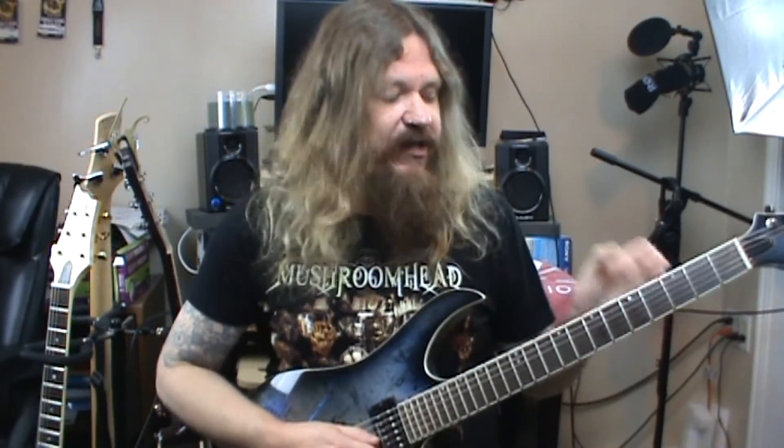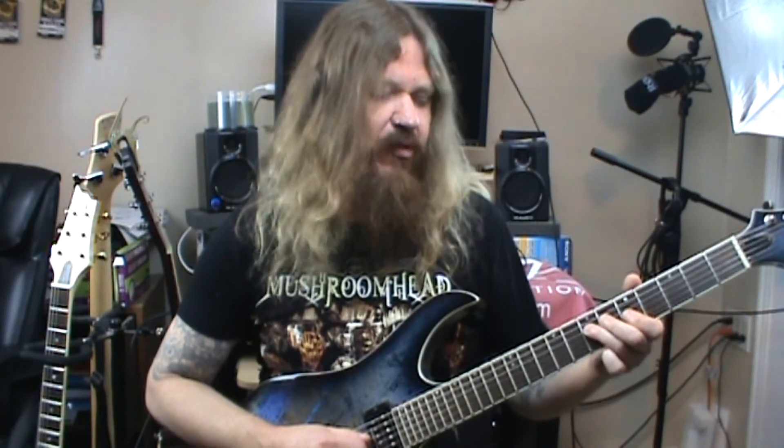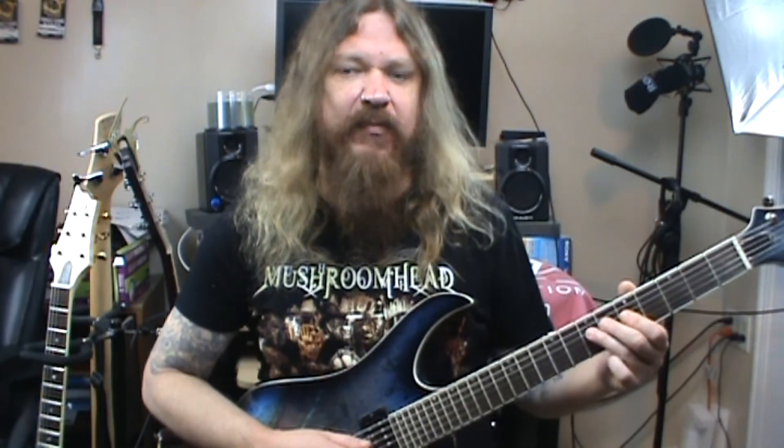After the pinch harmonic with the bends, I'm going to basically walk down the scale: to the fifth fret of the third string, then to the seventh fret of the fourth string, then to the fifth fret of the fourth string. Then I'm going to do a repetitive hammer-on/pull-off trill thing between the fifth and seventh fret.